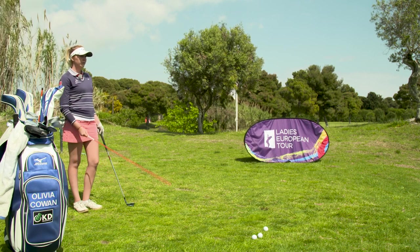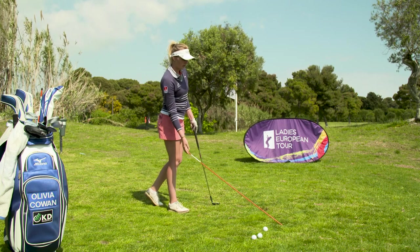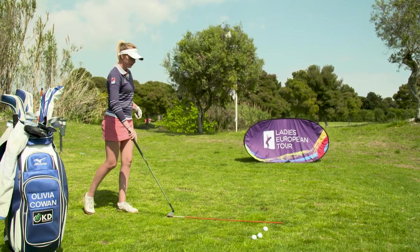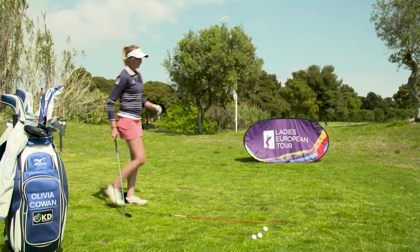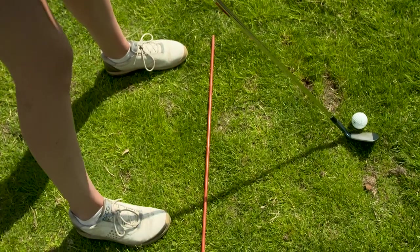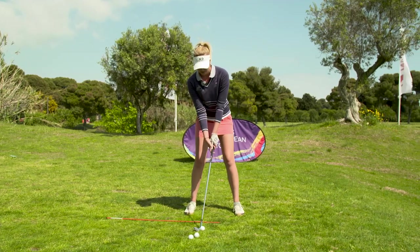What I like to do to work on my alignment is grab an alignment stick, aim it towards the flag, and then make sure your feet are parallel to the alignment stick.